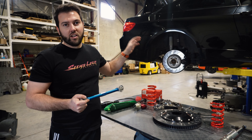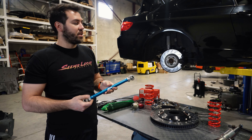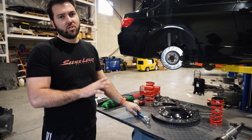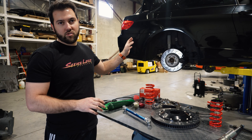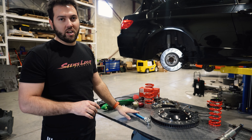Hey guys, welcome back to the GT4 build. We finished the cooling in the last episode - that one wasn't super exciting but cooling has to be done. Today we have the big thing: we're going to be doing the APs and the MCS coilovers and then brake pads. But what everyone came to see is the MCS and the APs, so if we start at the rear...